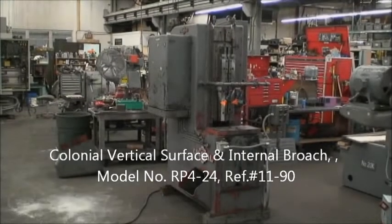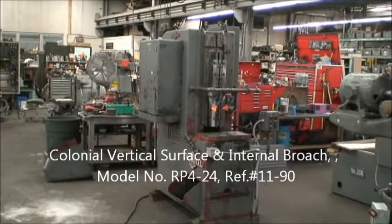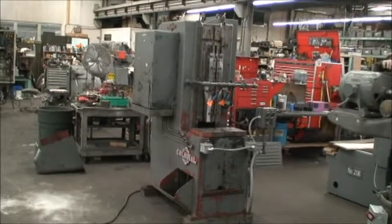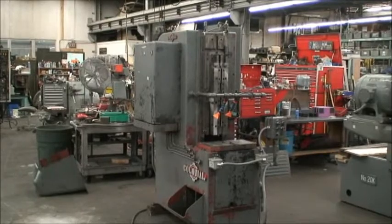Hello and welcome to Industrial Surplus. This is a video demonstration of our Colonial Surface and internal broaching machine. It's a model RP4-24.